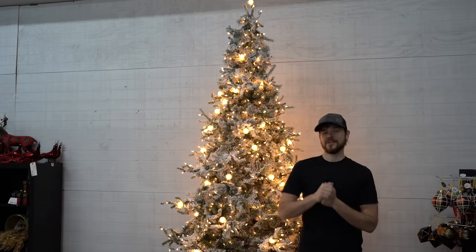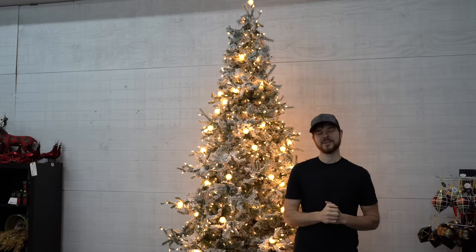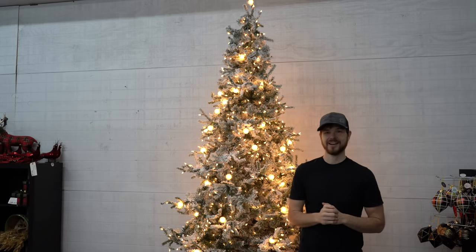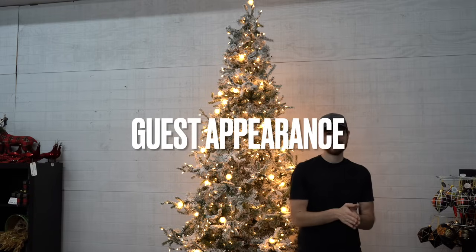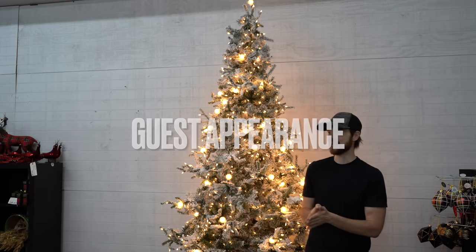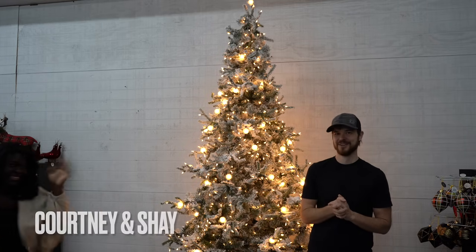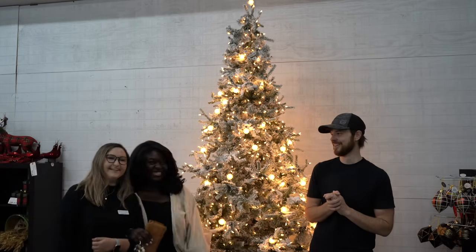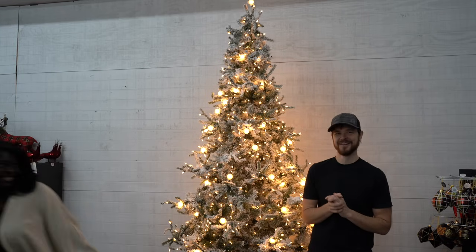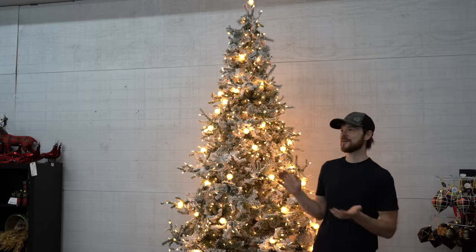Jen can't be here with me today because it's Saturday — someone has to be with our kids — so I have guest stand-ins to help me with the video: Courtney and Shay. They're apparently shuffling their way over here. Hello everyone! Thanks for the help.